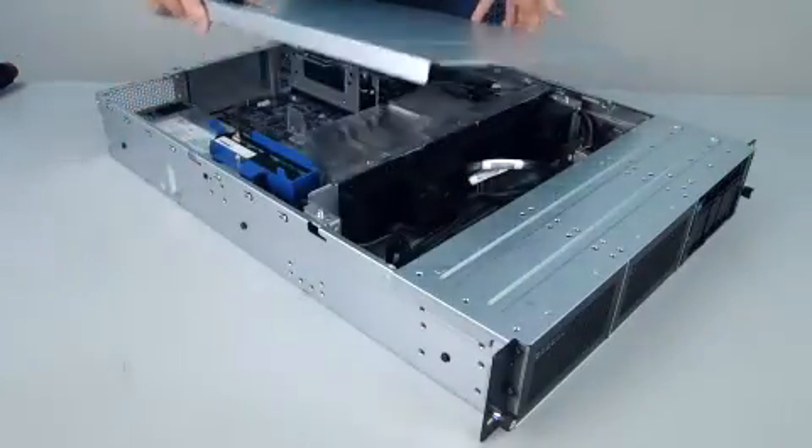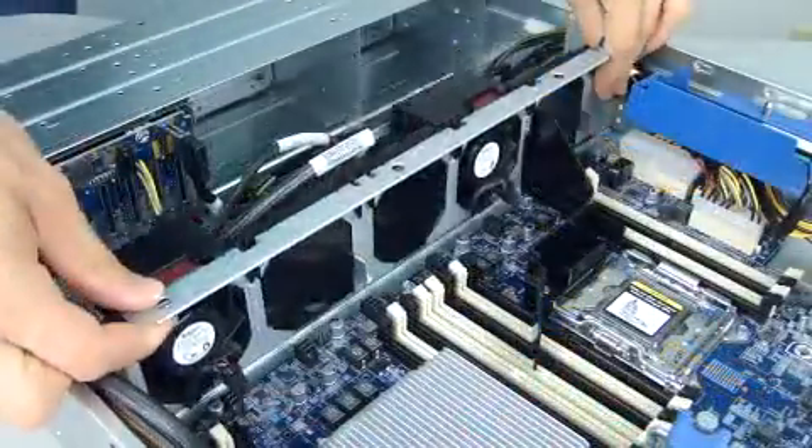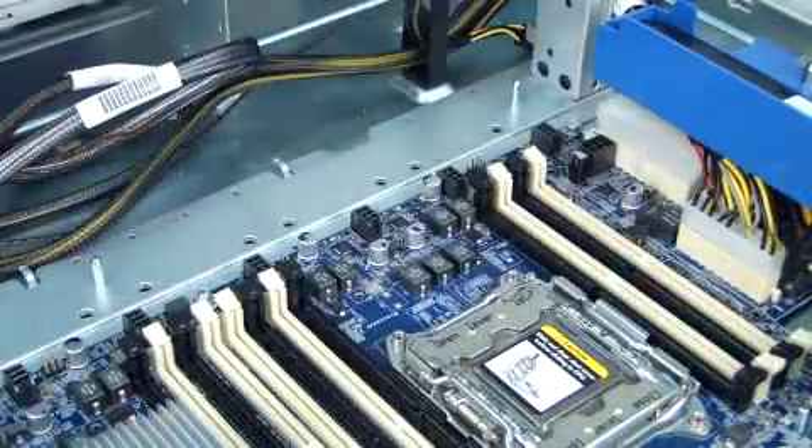Remove the access panel. Remove the air baffle. Remove the fan cage. Remove the processor air baffle.